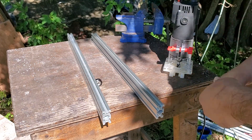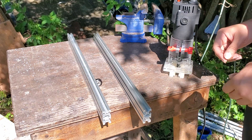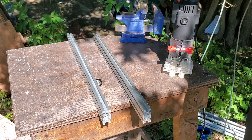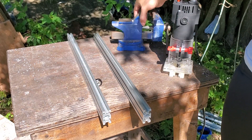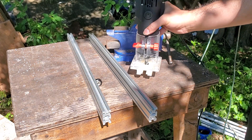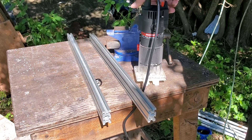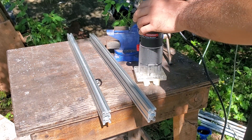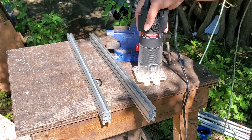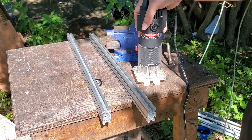Subscribe and hit that notification bell so you can find out what I'm making next. So, two things: you don't need a vice but it will help, and you're going to need a router. I picked this up from Harbor Freight — it's a Drill Master router and it's pretty cheap, only $30 brand new. I also bought a set of five bits for about eight bucks.